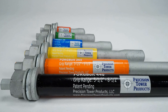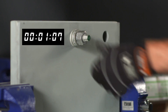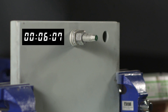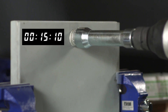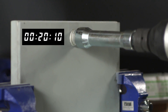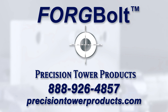Simple, fast, efficient — that's the forge bolt. Let's watch an installation once more in real time. If you're not installing the forge bolt in 30 seconds or less, contact your Precision Tower Products representative for additional assistance.